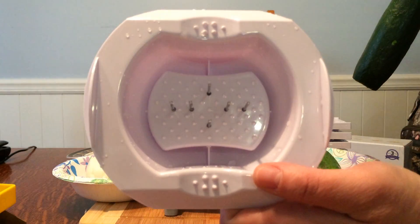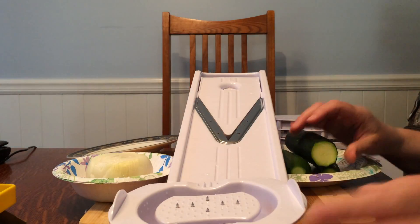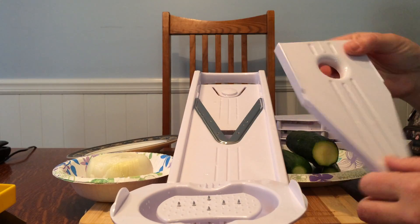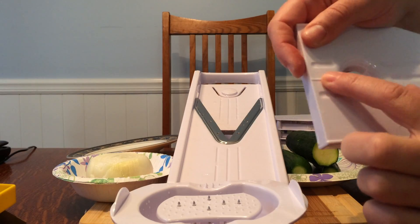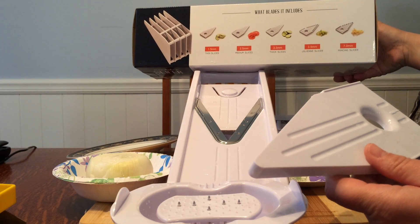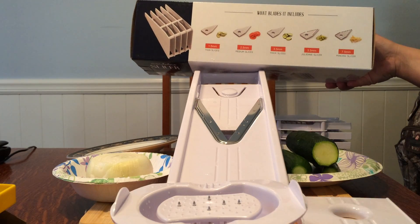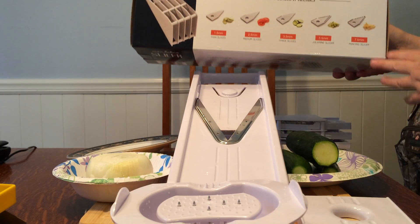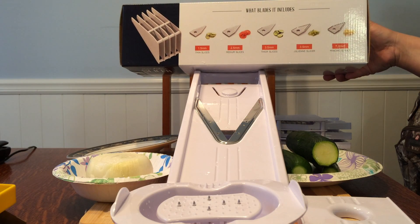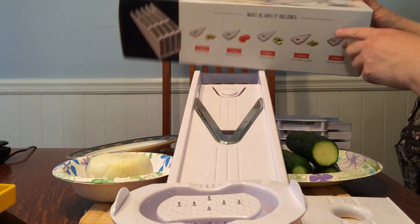I was also looking at how you change these blades out — you slide it out and everything's marked on here. The 1.5 millimeter blade is for thin slices, the 2.5 millimeter blade is for medium slices, and the 3.5 millimeter is for thick slices. You can also use a 3.5 millimeter julienne slicer or mincing slicer, and it gives you examples on the box of what that looks like.